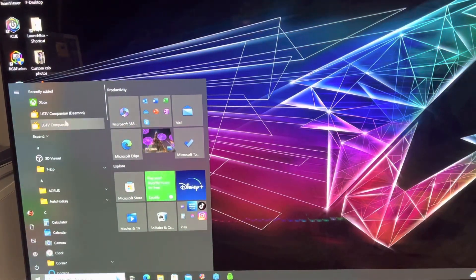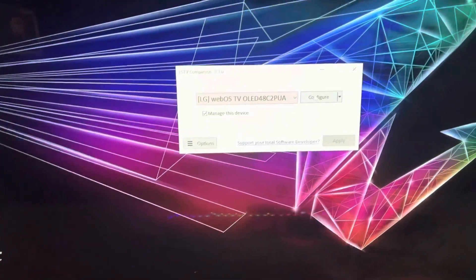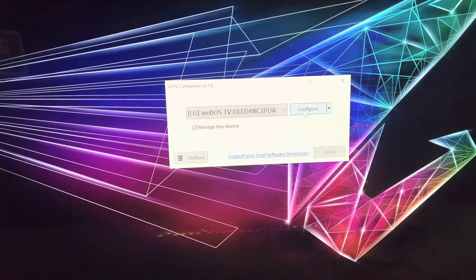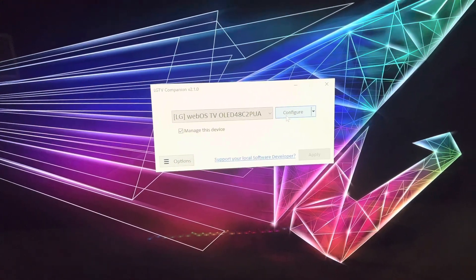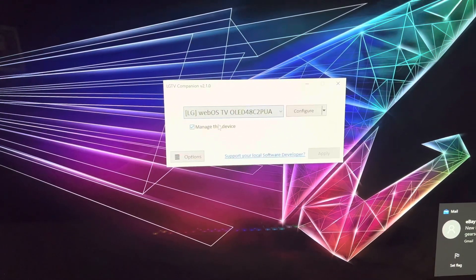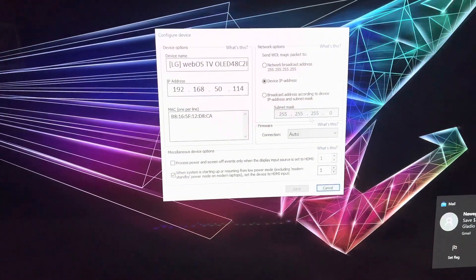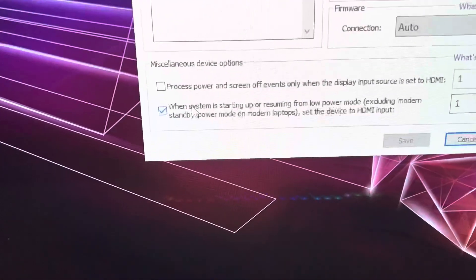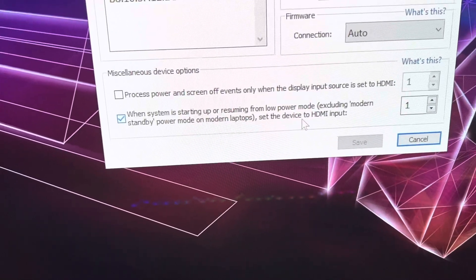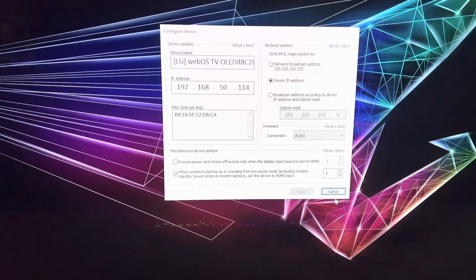So the app is right here — LG TV Companion. You're going to hit Configure when you download this. It's going to scan and connect to your LG TV, and it'll show it right here. Then go to the dropdown and select Configure. Set it up so that when the system is starting up or resuming from low power mode, it sets the device to HDMI input — so it goes to HDMI and not to your home screen with the wallpaper.